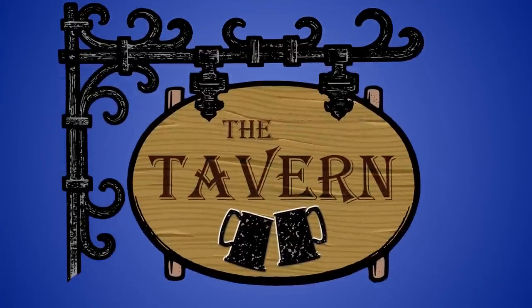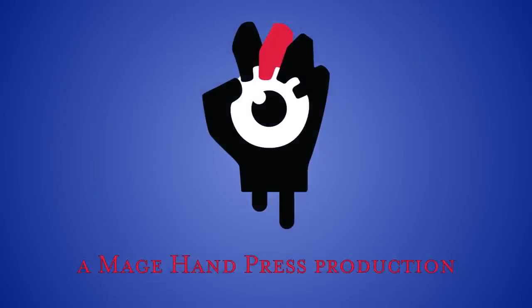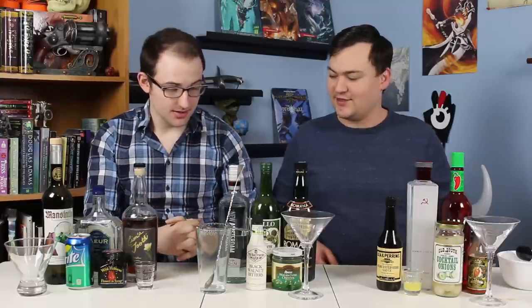Hello! I'm Ben and this is Mike. Today we're going to be trying three martinis based on warlock patrons. Welcome to the tavern. We've got three drinks here — they're all martini style drinks and they're based on the three warlock patrons from the fifth edition of D&D.